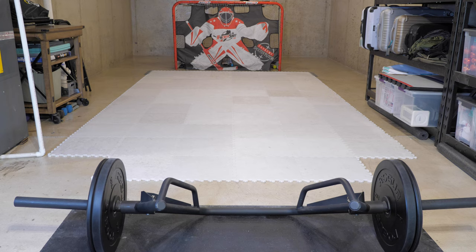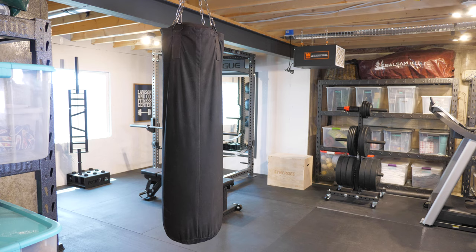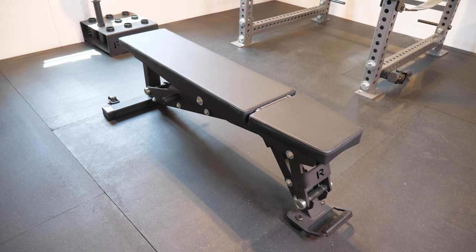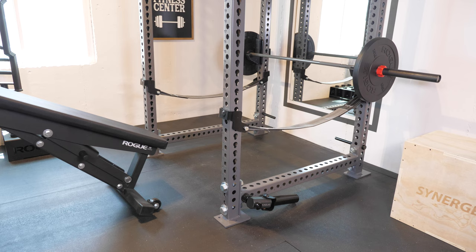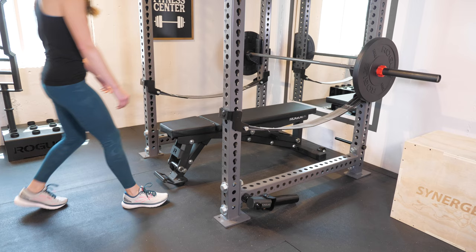Right behind the trap bar, Connor still has an area for practicing his hockey shot with some fake ice and a net. We also have a little punching bag over on this side that Caleb, who is nine, likes to use. And then there's the bench which kind of floats around in the middle wherever we need to use it — it's on wheels so it's easy to move into the weight rack area for bench presses or out in the open area for exercises with the dumbbells.